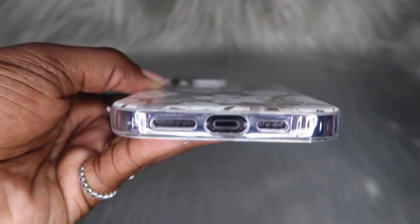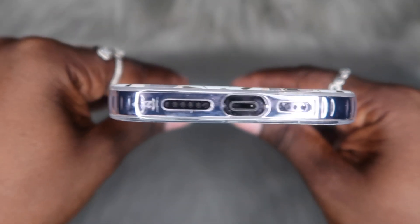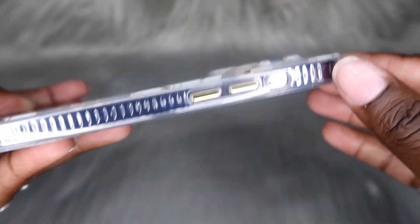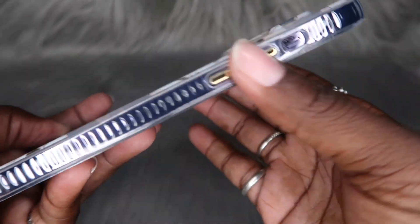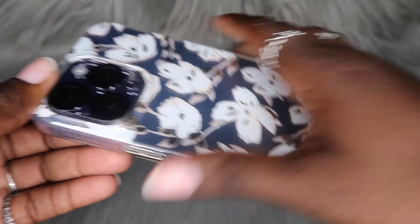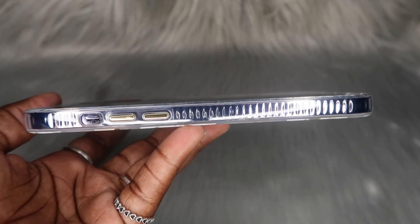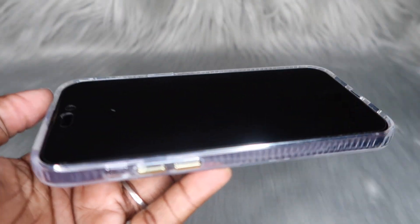I love when cases are made correctly. What I mean by that is, y'all know how you get some cases where the cutouts are not quite right — these cutouts are perfect to the phone. Easy access to the volume up and volume down buttons, and these buttons are super clicky. We do have a raised lip in the front — it's only slightly raised, but I still feel confident enough to lay my phone flat and the screen will be okay. I do have a privacy screen protector on here, which I will have linked down below as well.